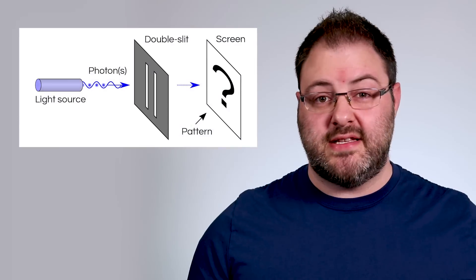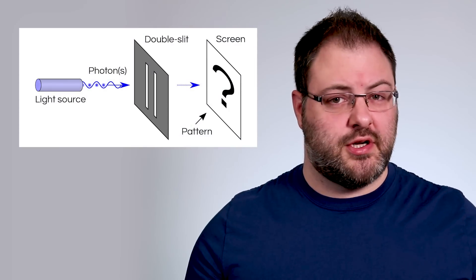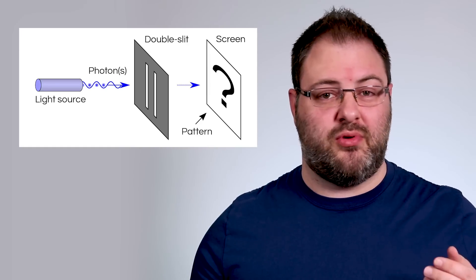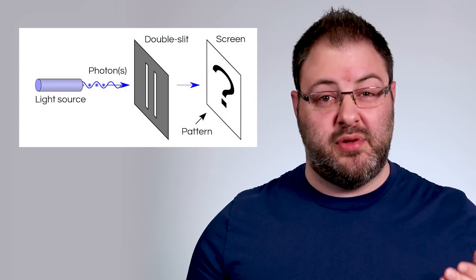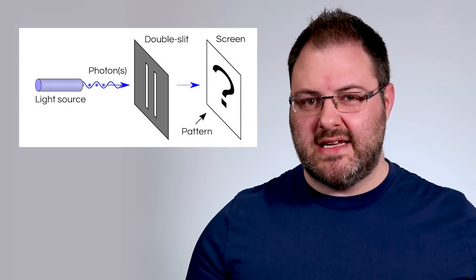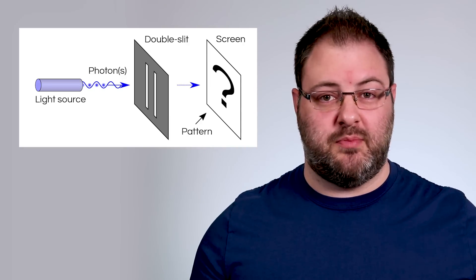This experiment is so easy to perform that anyone can make it at home with a laser and a sheet of paper or aluminum — I'll leave a link in the description with step-by-step instructions if you're interested. Here's how the experiment is set up: first we need a light source that outputs coherent light, so it's best to use a laser. You can also do it with sunlight, but the results are not as well defined due to the different wavelengths present in sunlight. Next we have a plate in the middle with two very narrow slits, and lastly a screen at the end that will capture or detect the light so we can see the resulting pattern.